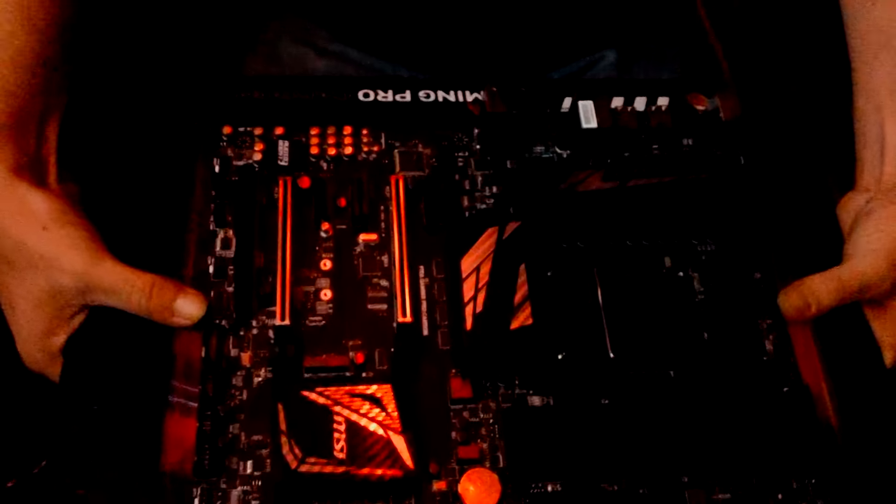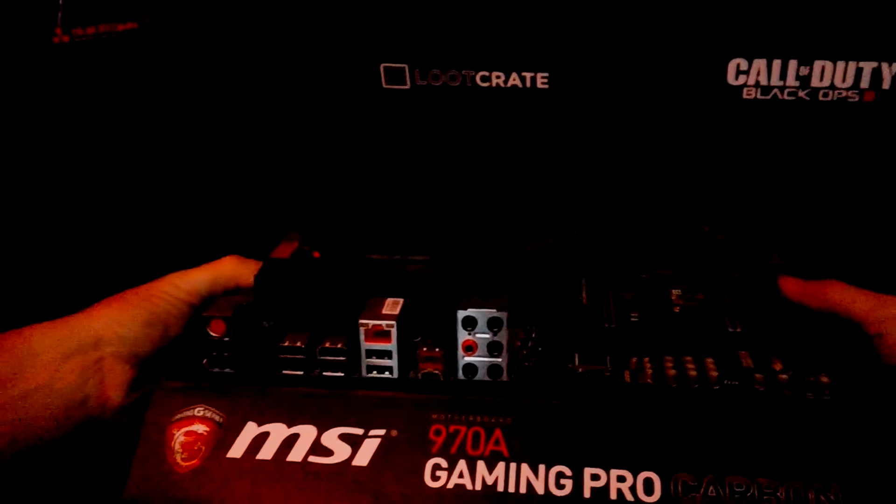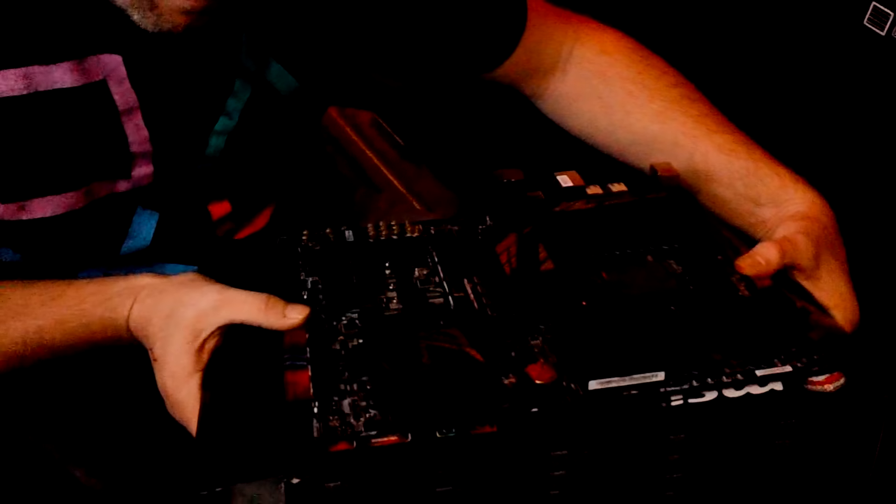Now that looks absolutely amazing. USB 3.1. Check it out — USB Type-C, Gigabit Ethernet, Audio Boost. And this has the shield armor, and it's for the RGB controller.